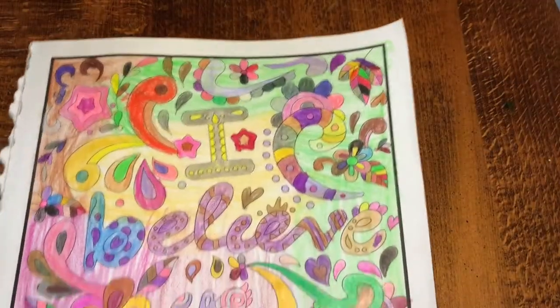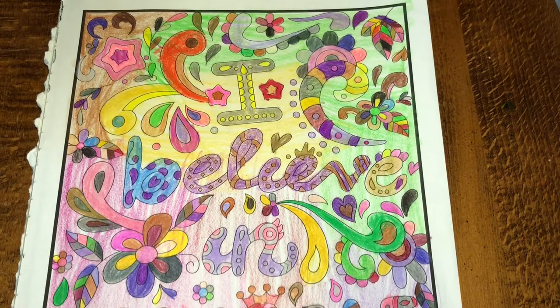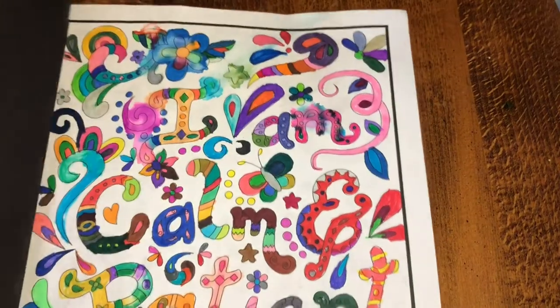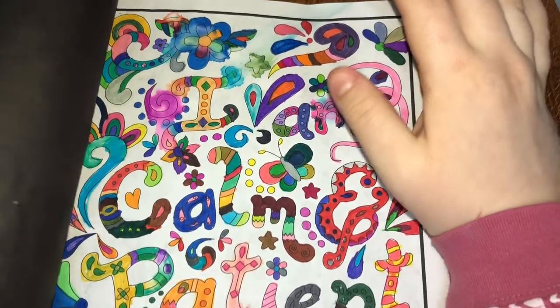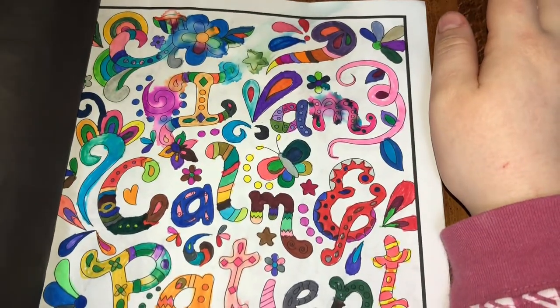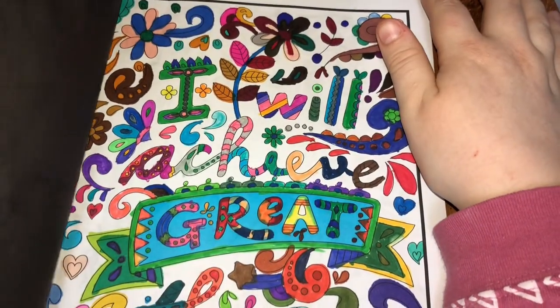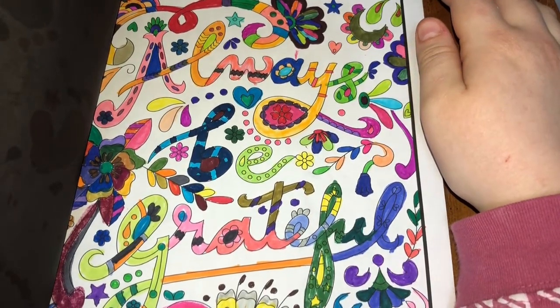And then the final one — this was the second half of a coloring book that my mom gave me, which is really cool of her. I don't remember the name of it. I started this one on July 1st. I spilled pop all over this and water, so that is completely my fault. The pages include affirmations: 'I am calm and patient,' 'I will achieve great things,' 'I am in control,' 'Always be grateful.' And that's what I did in this one.